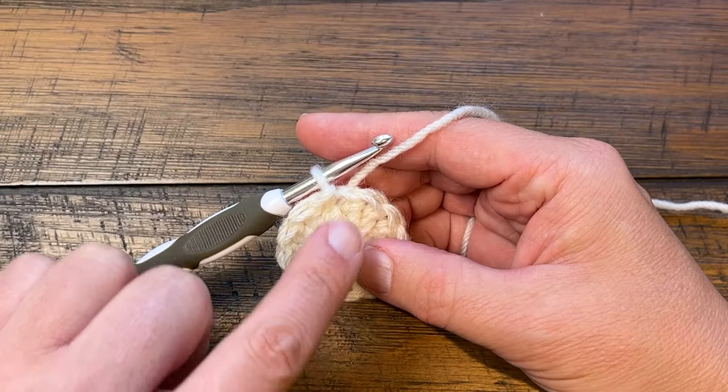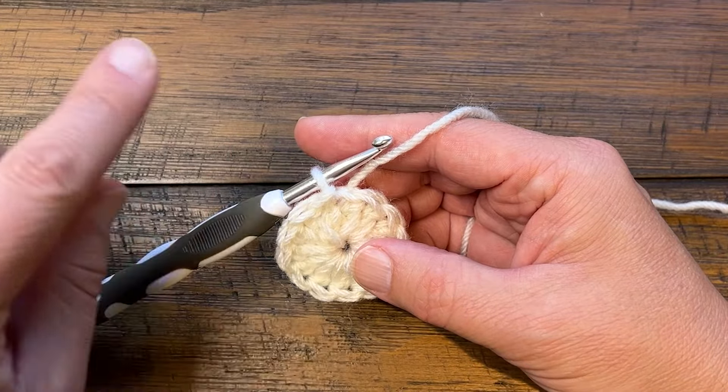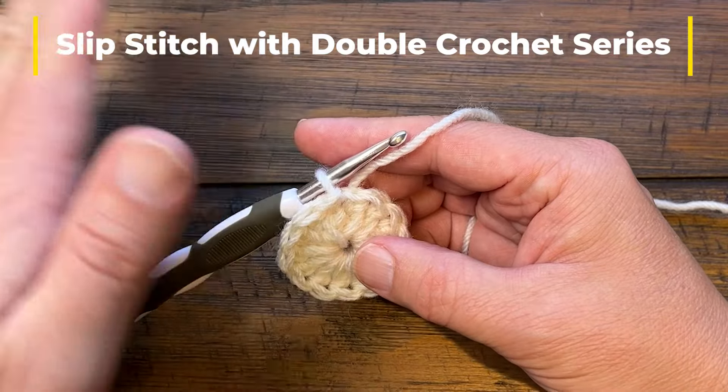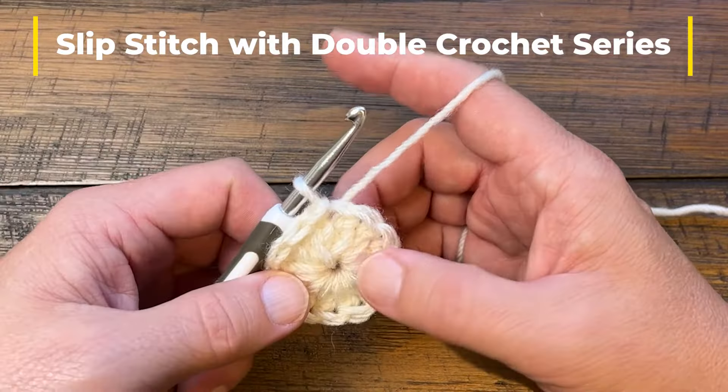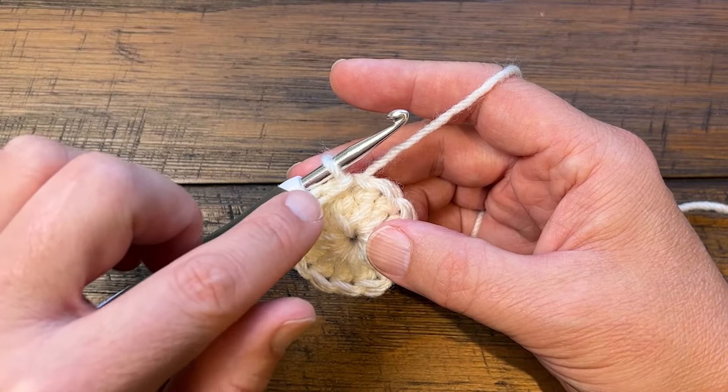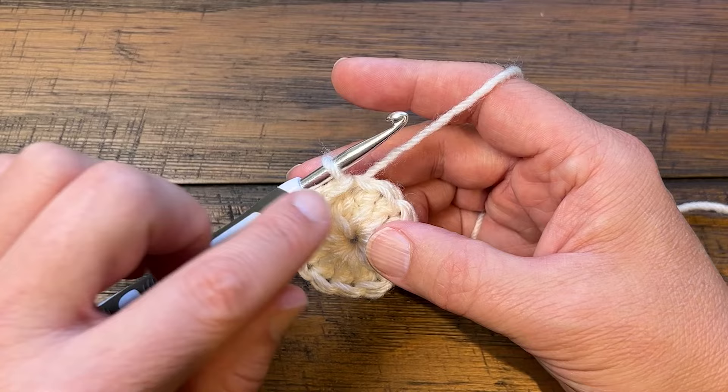We know that when we do a slip stitch it does an arcing in the direction of the angle of the hook, so it goes in this way. In order to do that, you can only do this when the first stitch in the round is the one that's doing the increase, because we want to change that number.